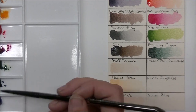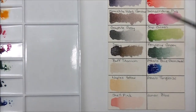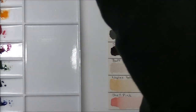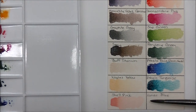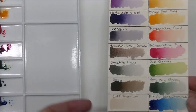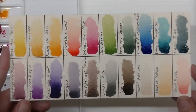Three more swatches to go: phthalo blue green shade, probably the only standard color from a typical warm-cool split primary palette that I use regularly. Phthalo turquoise — just pretty, that's why I put it in, a color I know I'm going to use. And last but not least, lunar blue — the one I replaced my indanthrone blue with. It's a heavily granulating, super dark color and I really really like it. That's our entire palette — my second custom watercolor palette.